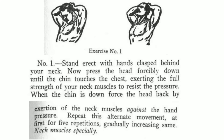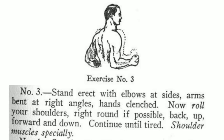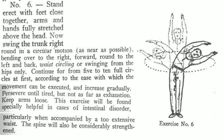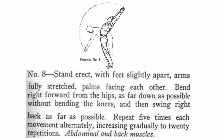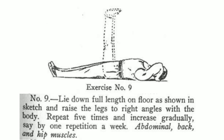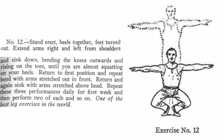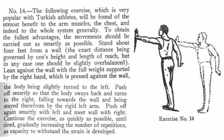Hackenschmidt starts by showing us 14 simple exercises which can be performed with no equipment whatsoever. While he says that training with weights is certainly the best way to fully strengthen and develop one's muscles, these bodyweight exercises can be a great starting point for anyone new to training. I'm not going to go through each of these, but I will show them on screen now so feel free to pause if you're interested.